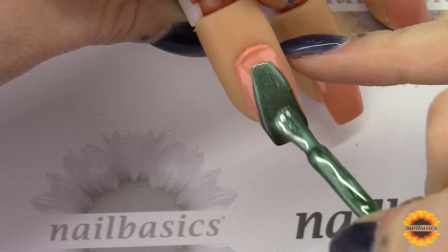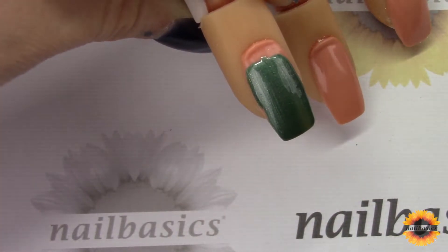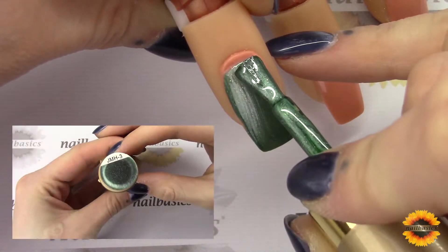So sit down, buckle up, and get ready for some new colors. To start off, I'm going to show you how each of these products apply and how the Halos and the Cat Eyes actually work. Starting off with Halo number 3 here.